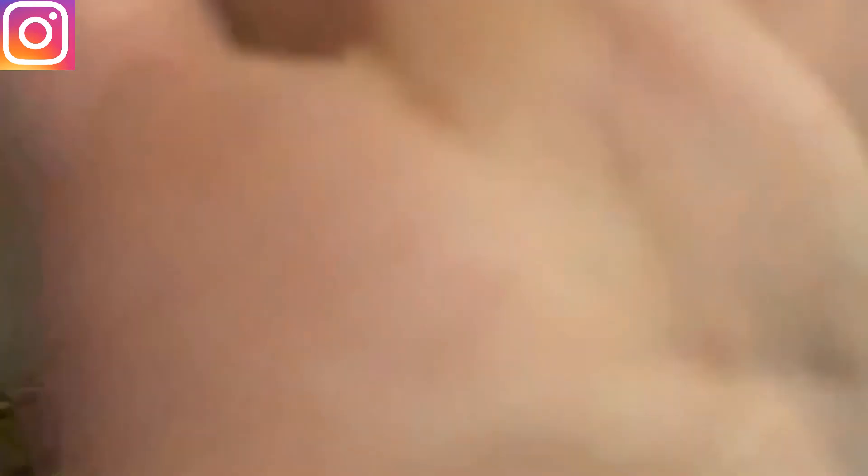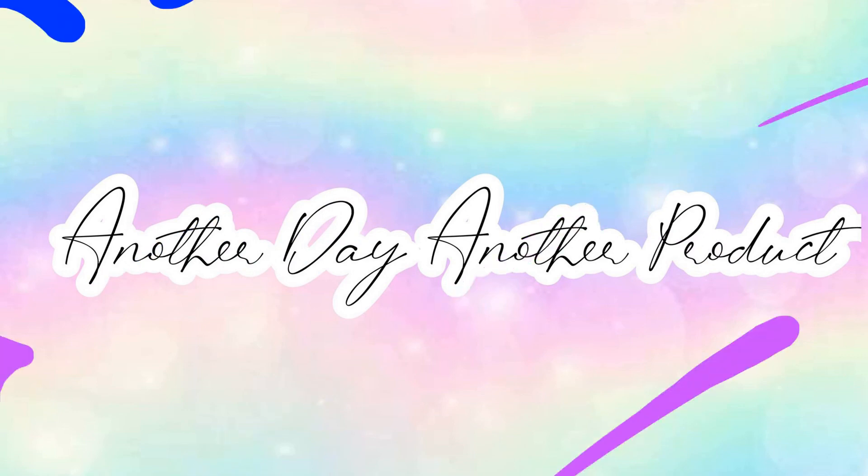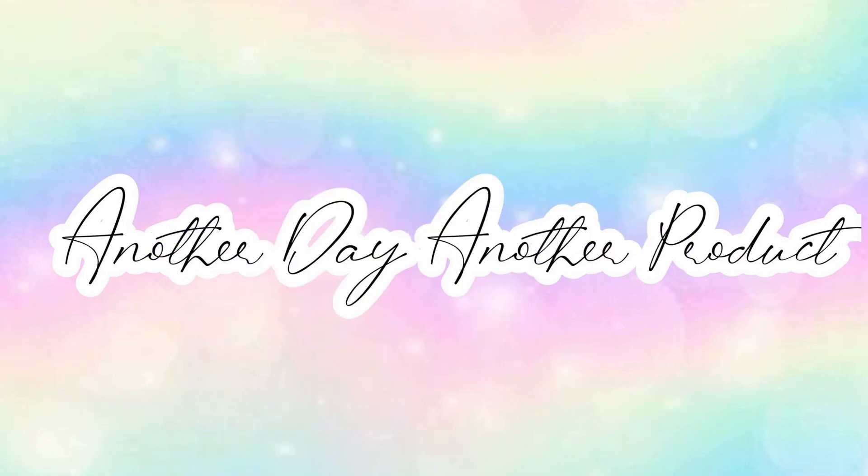Well, that's it — I'm finishing this vlog off here. I totally forgot to film after we did the tree, so I'm in different pajamas and it's now Saturday night instead of Tuesday. Thank you so much for watching, please give it a like and hit that subscribe button. Have a beautiful day or night wherever you are in the world — see you next time, bye!